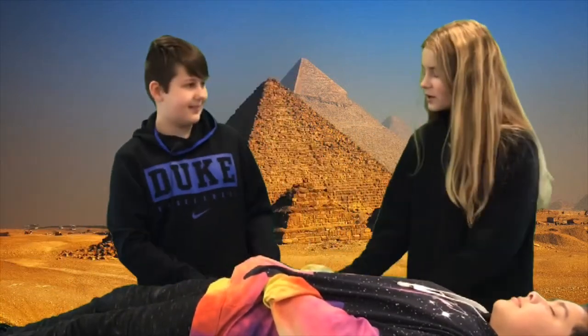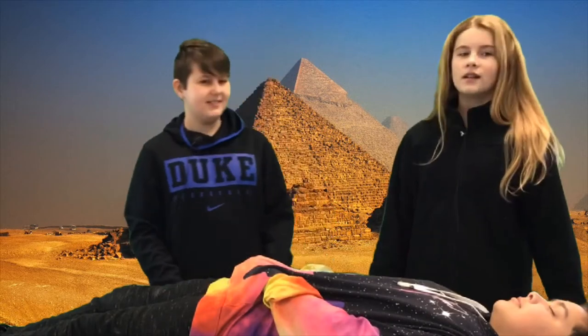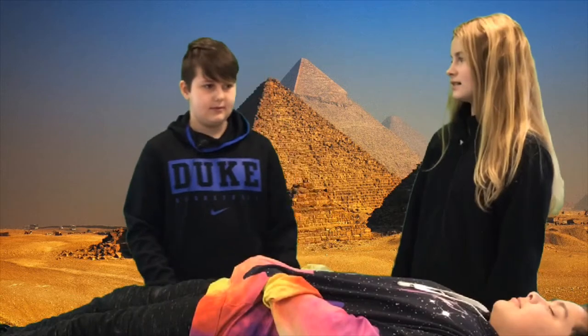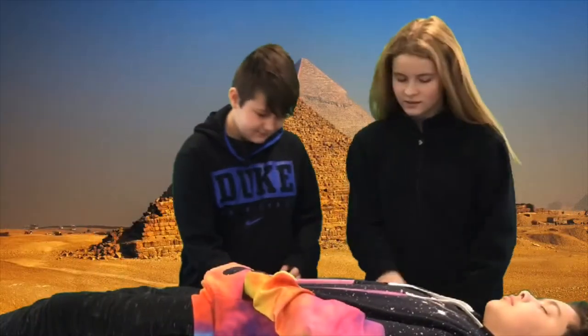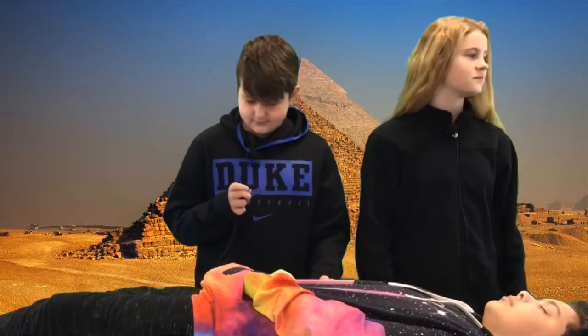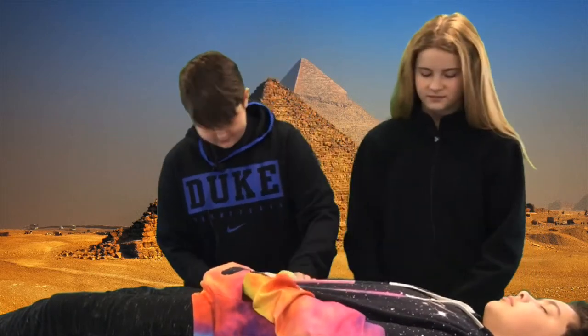No, no, you're doing it all wrong. First you remove the brain through the nostrils and then cut a slash in the side. See here, the Egyptians had a certain way of preventing decay on a dead body — it was called mummification.